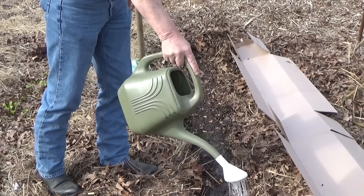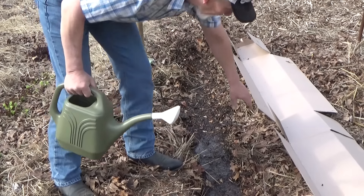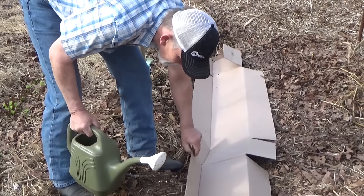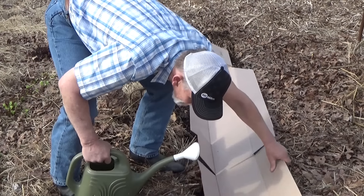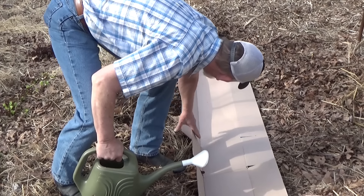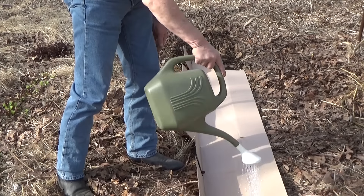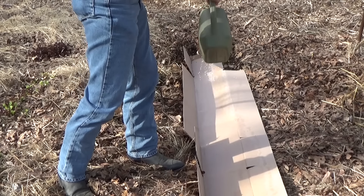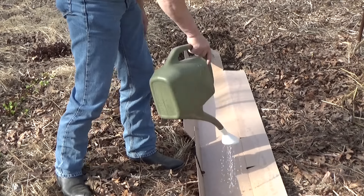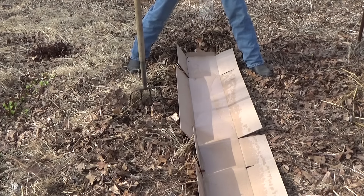Even though the soil is good and moist, we're gonna go ahead and give them a nice little drink of water. Then I'm gonna set the cardboard down on them — look at that, that's a perfect length. I wet the cardboard a little bit, and then I'm gonna deploy my first line of defense. The flaps go out past where the seeds are, and I'm gonna put a little snail bait down.